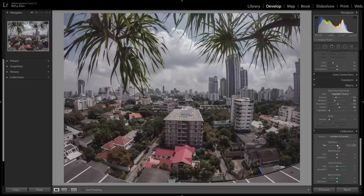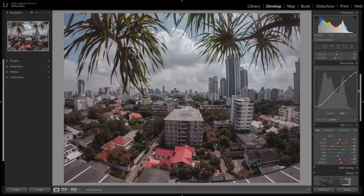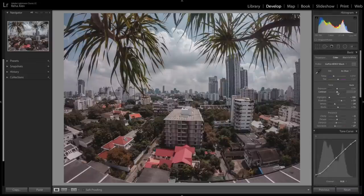Under the calibration tab I usually like to play with the different process versions. Version 4 — just adjusting the sliders a bit — can bring out some colors and tonal effects that I really want, so I usually play with those. This is looking quite nice already. Let's scroll back up to the basic tab to make some slight final adjustments, like increasing contrast and adding a bit more saturation.